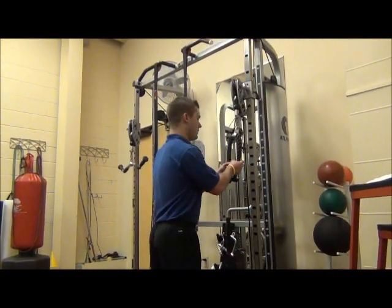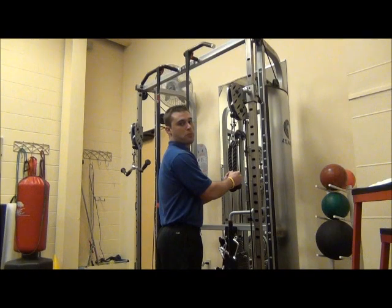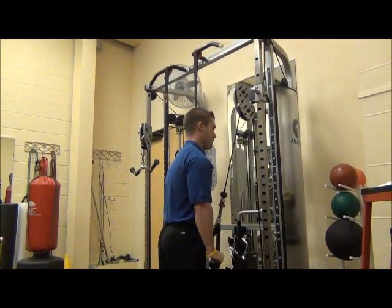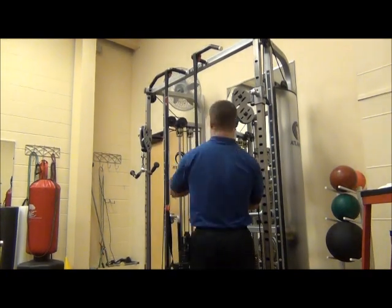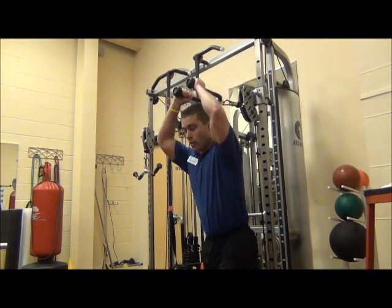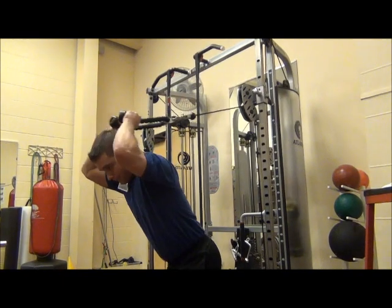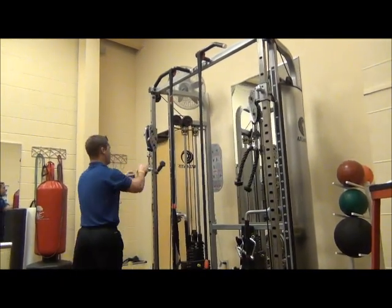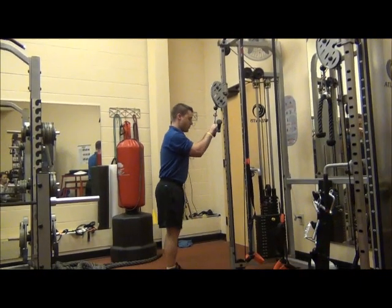The first exercise is going to be a tricep rope push down — so you perform the exercise. Then you go into your next one, tricep overhead extension. Then you go into your third exercise, tricep straight bar push down.